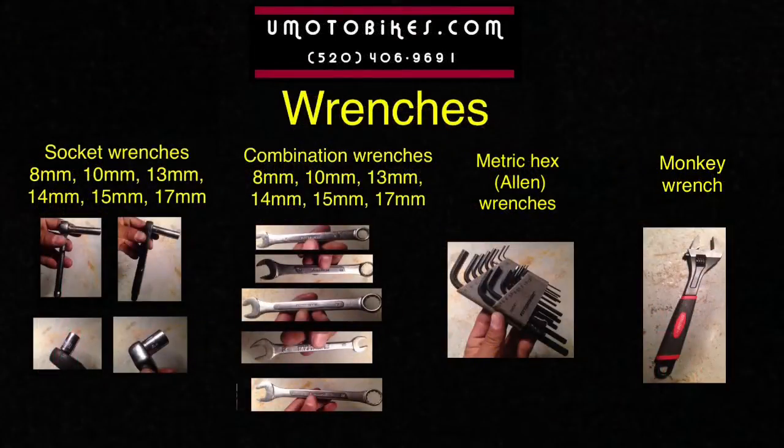Wrenches. You'll need socket wrenches consisting of 8mm, 10mm, 13mm, 14mm, 15mm, and 17mm. Metric hex or Allen wrenches, and a monkey wrench.